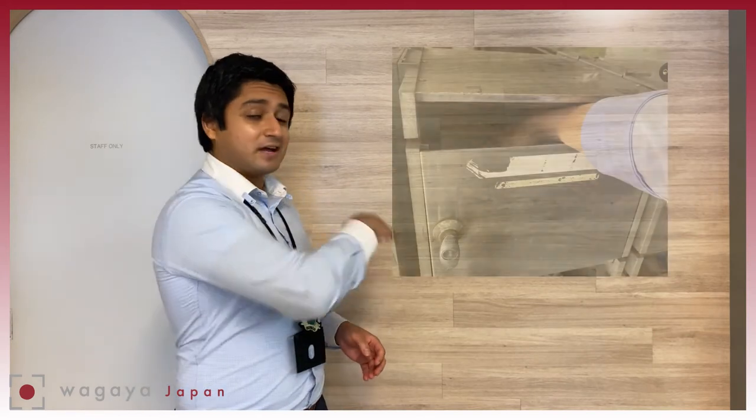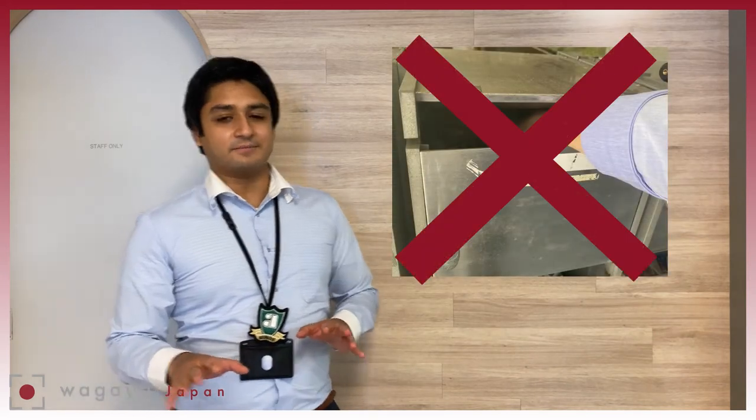Now, if you don't know how to open one of these, or if you do but it doesn't open, trying to get your mail by sticking your hand through the slot is a big no-no. You could break the mailbox, so you need to be careful.